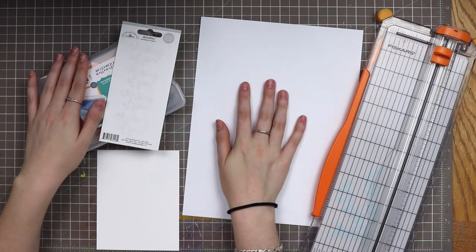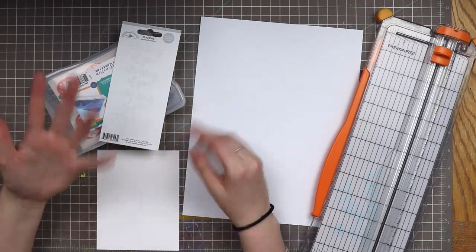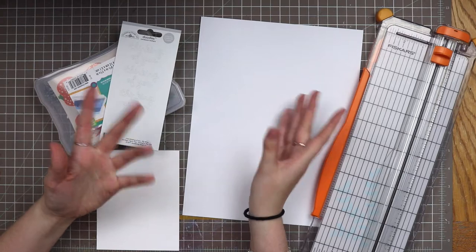Hello everyone and welcome back to my channel. My name is Caitlin from GreatFlorals.com and today we have a card making video. I want to do a process of how I come up with my card designs and my sort of process start to finish for a card.